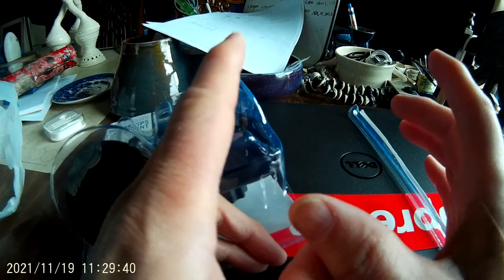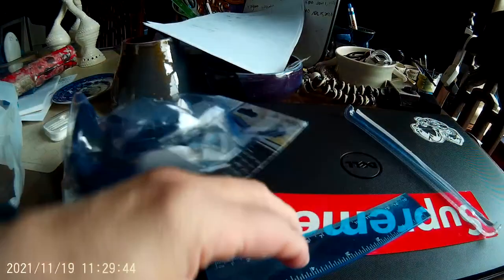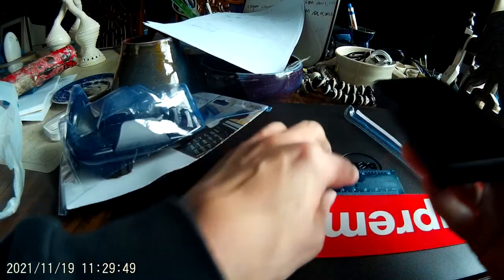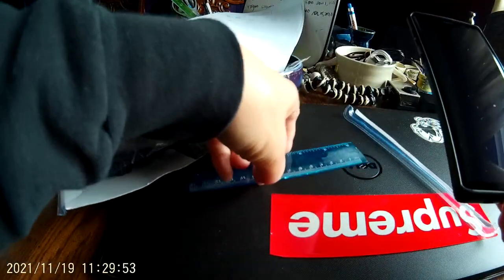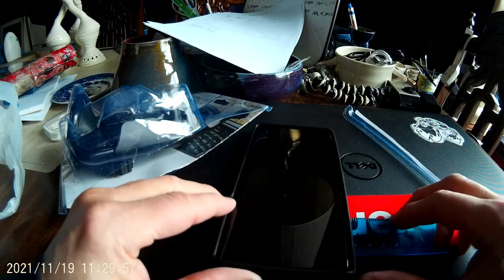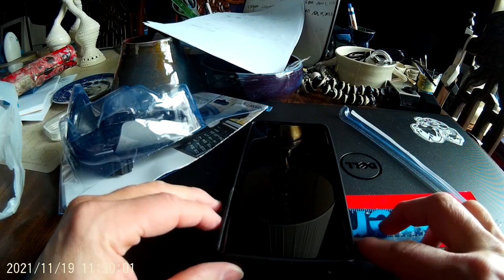You can't put a tablet in there. You can't put an iPad in there. You can put a phone in there. And actually, to tell you the truth, this is a Galaxy Note 9 and it's in a case, and it is 3.25 inches wide.